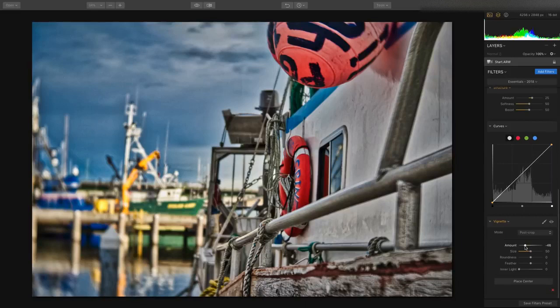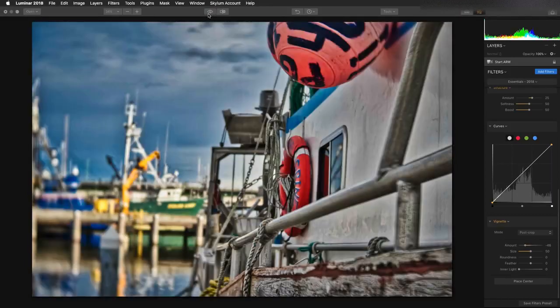It makes it easy to work with a wide range of images, and if you see the before and after, it really does a great job of unlocking details in a RAW image.